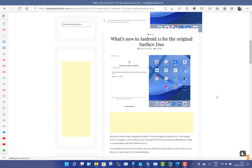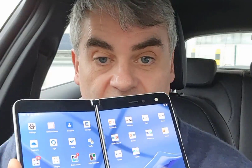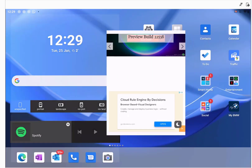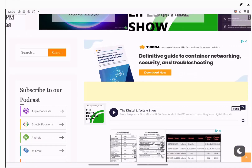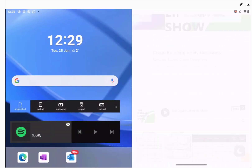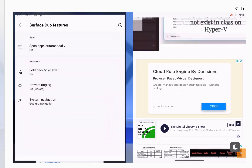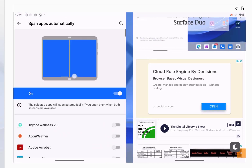The first setting I want to show you is auto-spanning applications. Previously on the original Duo on Android 10, when you opened an app it just opened on the single screen — you could manually expand it and move it around, and manually make it go into dual-screen mode by dragging it across. But on Android 11, you've now got the option of auto-spanning applications.